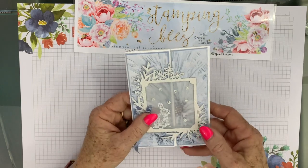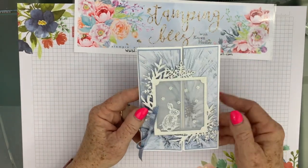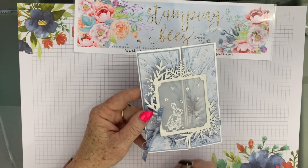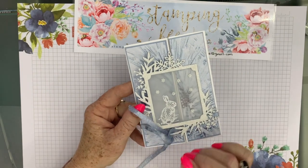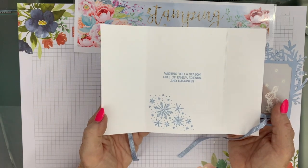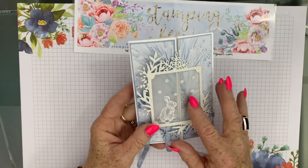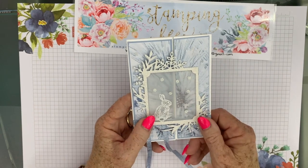Hence why I've used it a couple of times now. This is using the designer series paper, the Seaside Spray ribbon and the dies out of the suite, and it just opens up into the middle. Something just a little bit different using vellum — I just love vellum. It adds that lovely softness and you're not covering up the beautiful paper underneath.